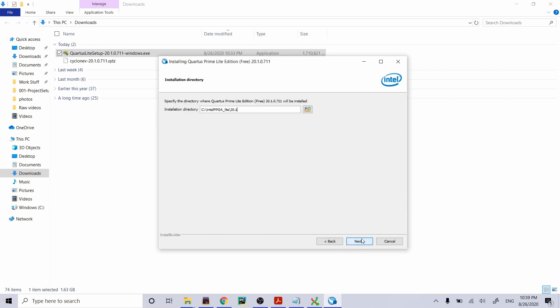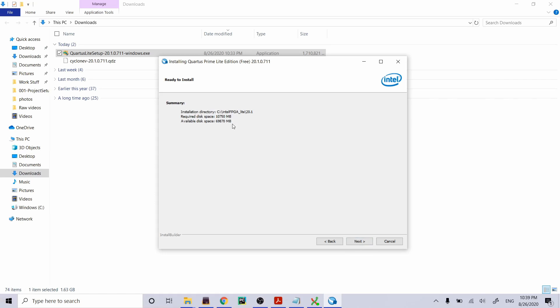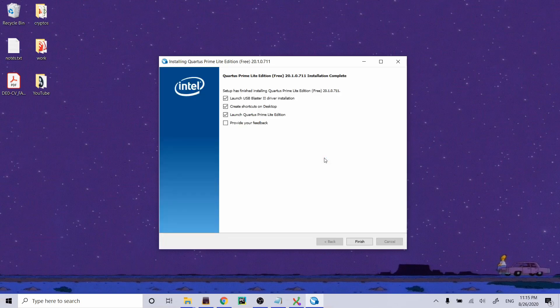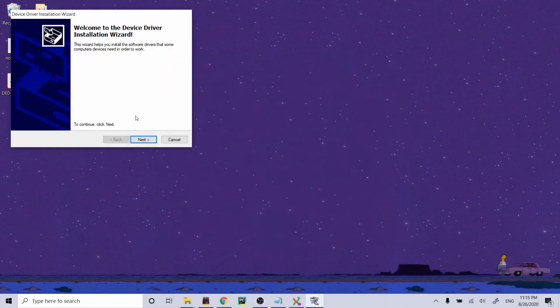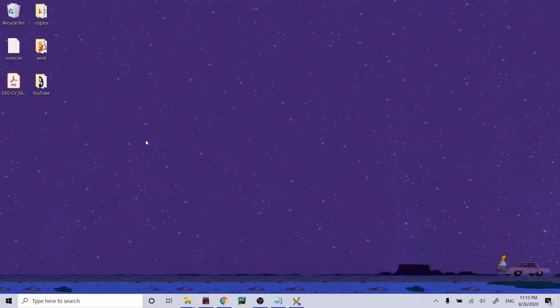I accept the agreement. The install directory looks fine. That's 69 gigs — quite a lot. Quartus is finished installing. The last step is to launch the USB Blaster driver setup — we're going to need this in order to talk to and program the FPGA. Let's go ahead and launch it, install the USB Blaster driver, and finish. Awesome.